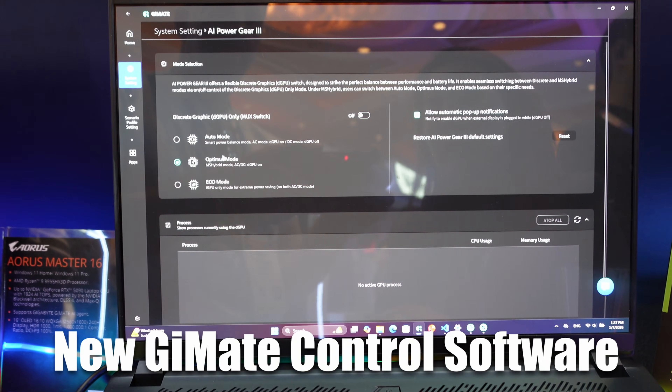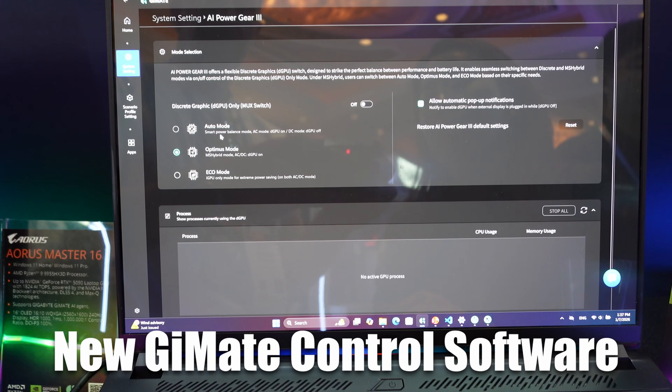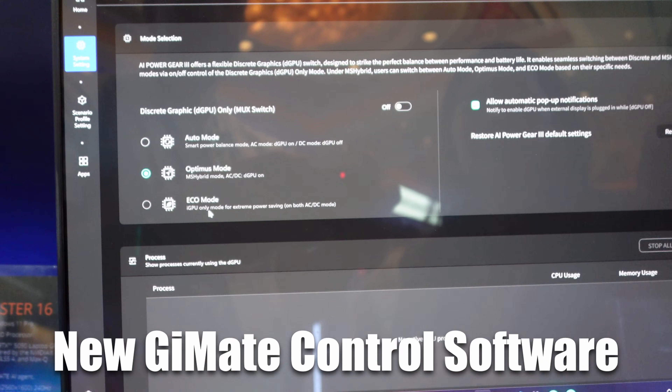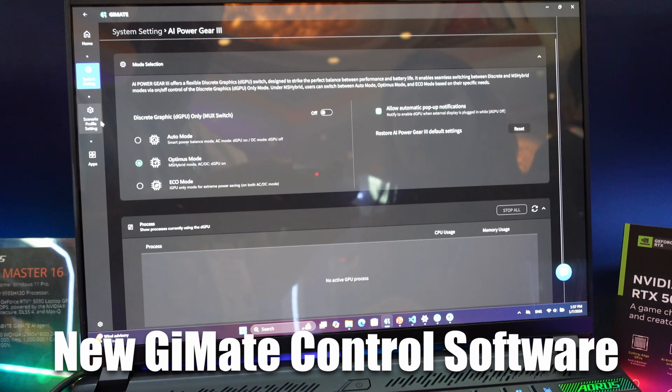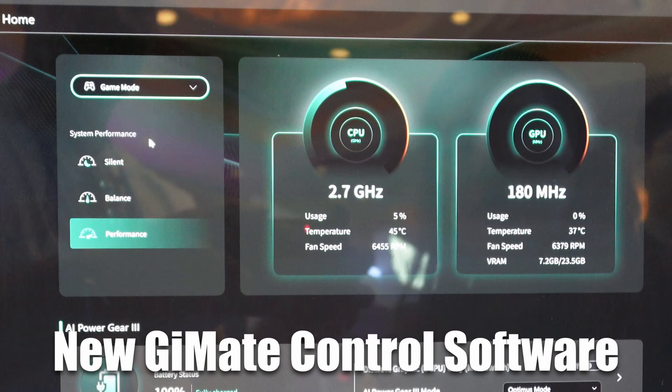They've had buggy software that's hard to control — like four different areas where you can control the same thing — and your fan profiles are jumping around and you're unsure whether you're in turbo mode or the highest performance mode. I hope they've redone the software and made it easier and more clearly controllable.